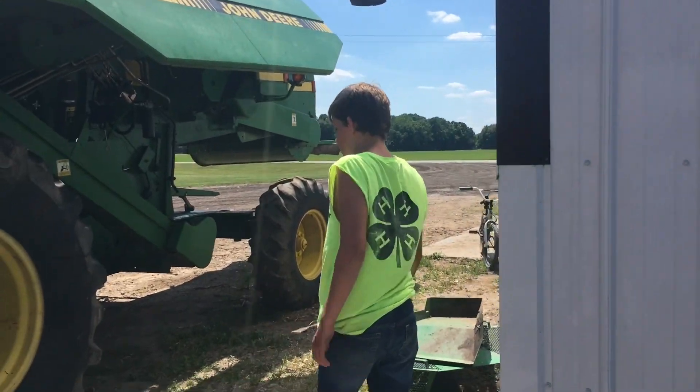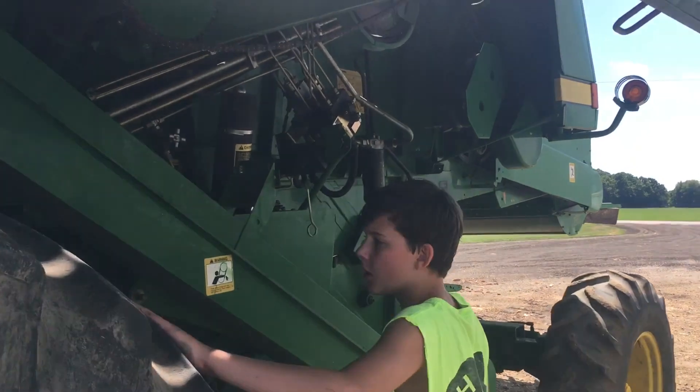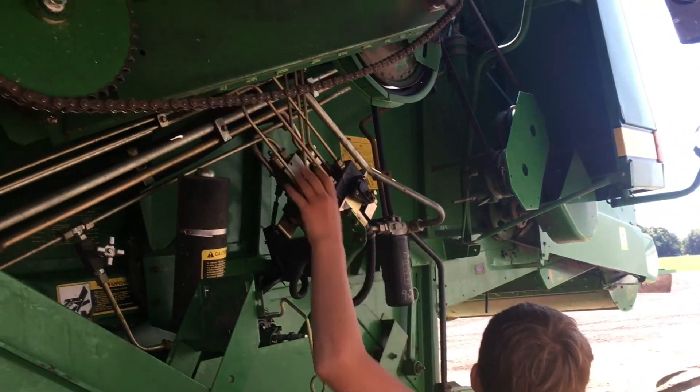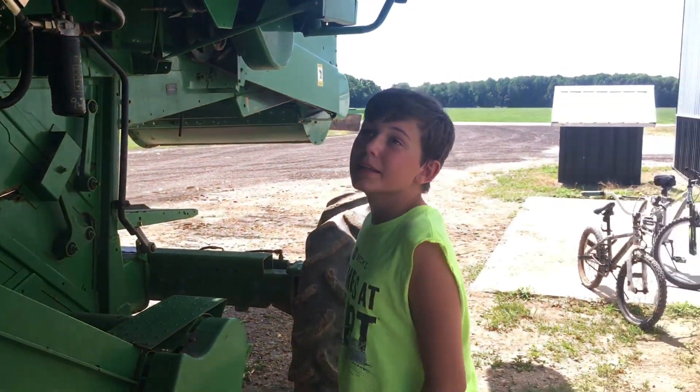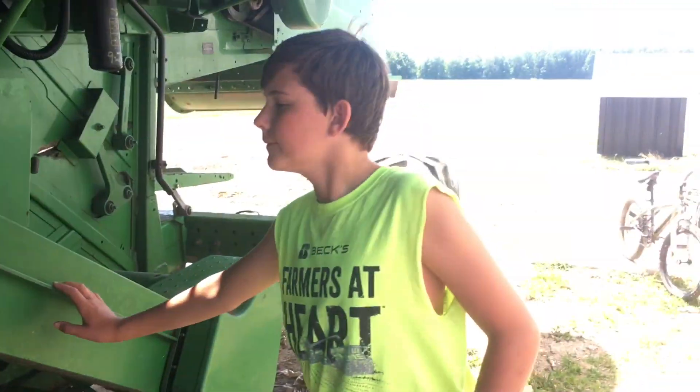This is the combine. We're working on it because wheat harvest is coming up soon. We got the chains pretty tight. That's basically it for the farm video — hope you guys enjoyed!